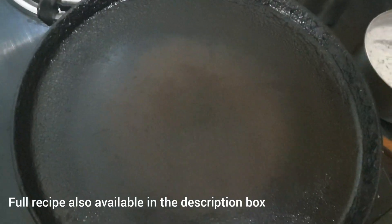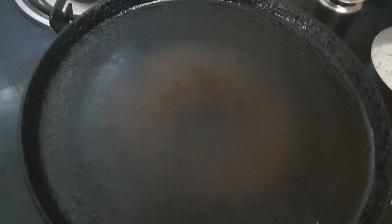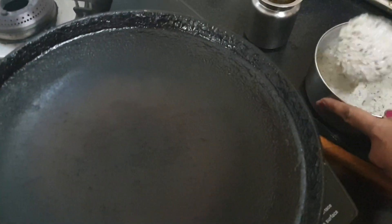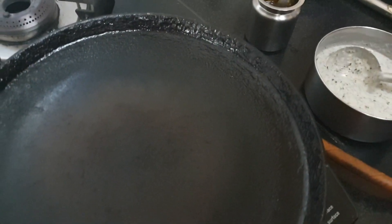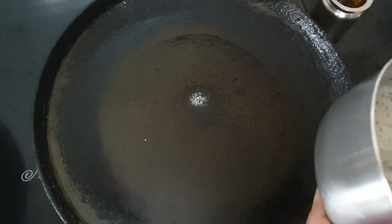Now keep the tawa on the stove and let it get heated. Then we can start making the adai — this is a slightly thicker version of the dosa. The tawa is hot now, so you can spread the adai.